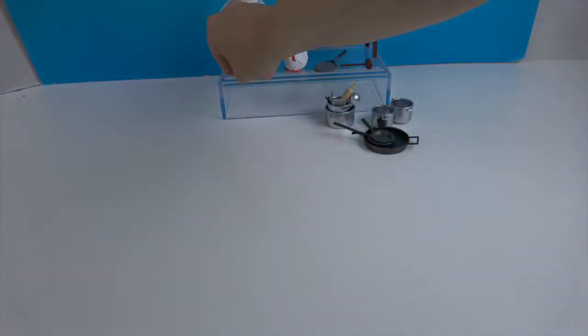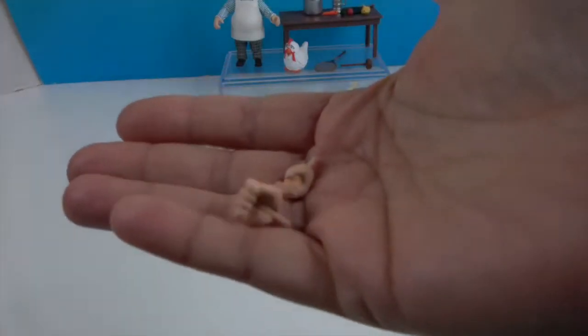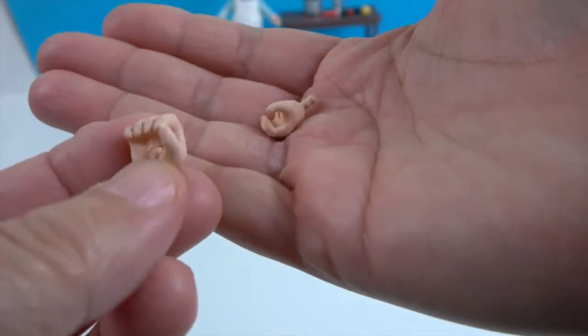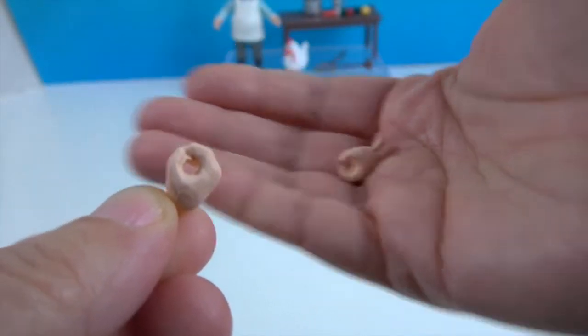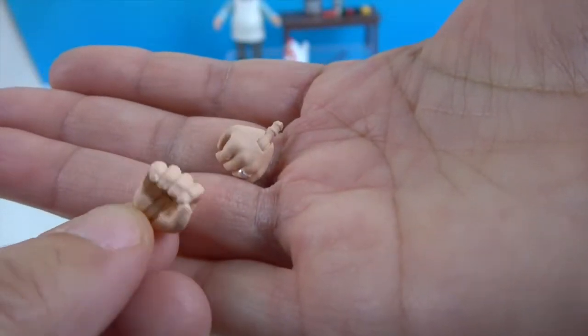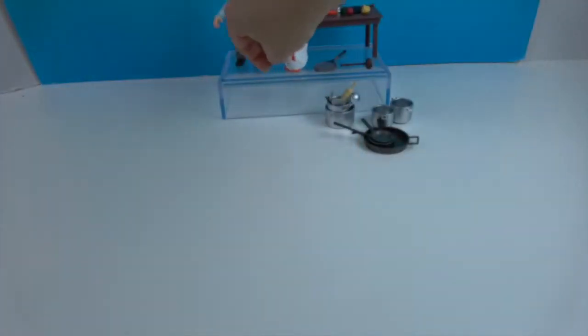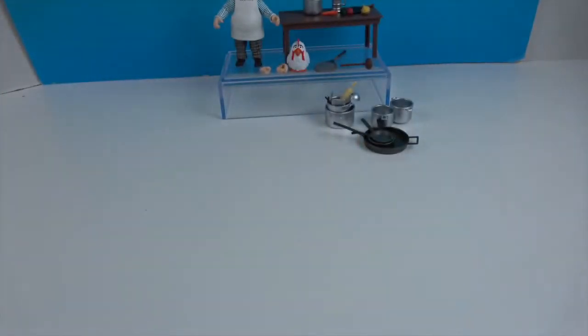He has these — I call them the cooking hands — because these hold on to the pot handles and things like that. If you need to grip any of this stuff, these are the hands you'll need to swap out for. All right, now it's time to look at the Swedish Chef himself.